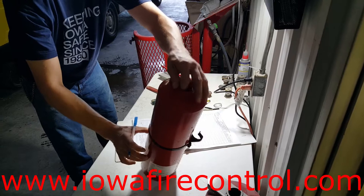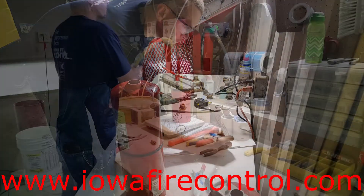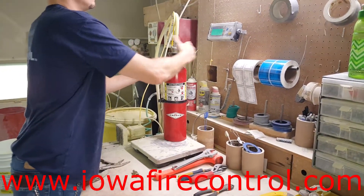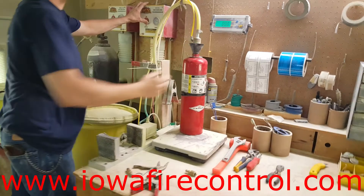After he's done with this portion of the exam, he's checking it over again — the bottom and the top — to make sure it's in good working condition. After that cylinder is dried, he would bring it over. You can see this is a different extinguisher; the other cylinder is drying while he comes in to fill another one.